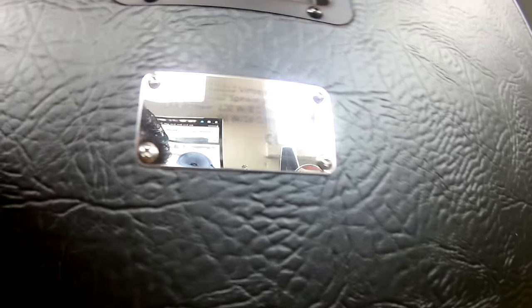You can probably read it here on the plate: model number G212 Vintage, drivers — two 12-inch speakers for guitar, RMS power 120 watts at 8 ohm mono, 60 watts at 16 ohm stereo. Made by Thomann.